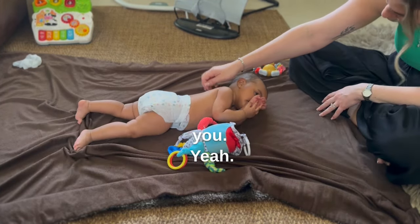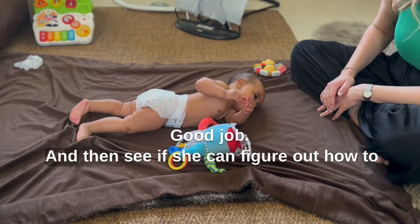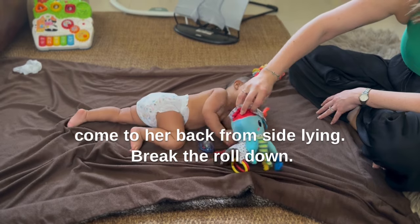So just bring her into side-lying and do a bit of play in side-lying. And then see if she can figure out how to come to her back from side-lying — letting her work out the roll on her own.